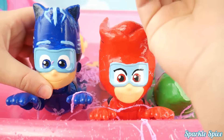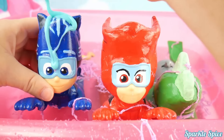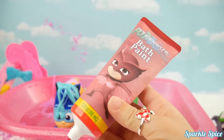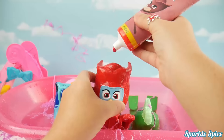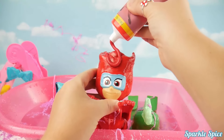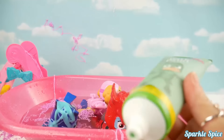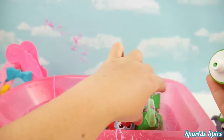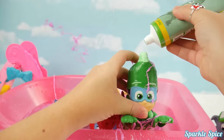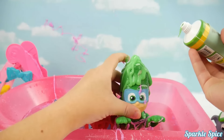All right, Catboy, you need a little bath soap to get you cleaned up. Here you go. Oh, what a mess. Now we've got some Owlette bath paint for Owlette. Here you go. Are you ready for it, Owlette? Don't worry, it'll help you get all cleaned up. Now it's Gekko's turn with his bath paint. Come here, Gekko. Get out of that water. Let me get some bath paint on you. You got to get all cleaned up. Oh yeah, that looks good.